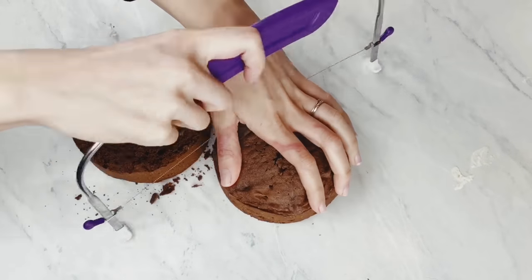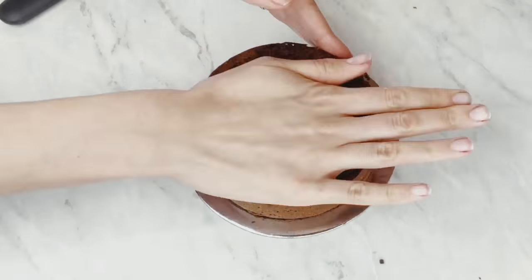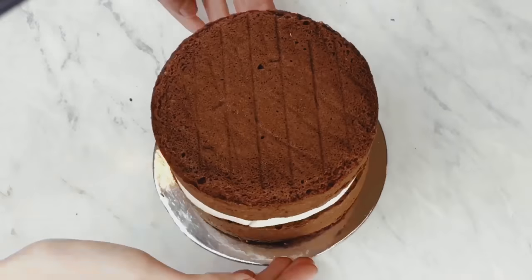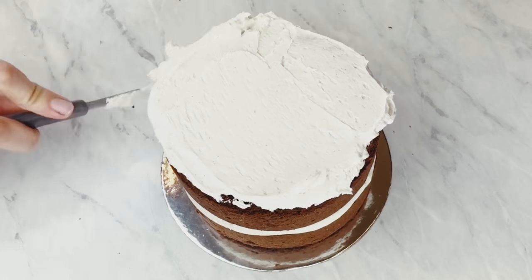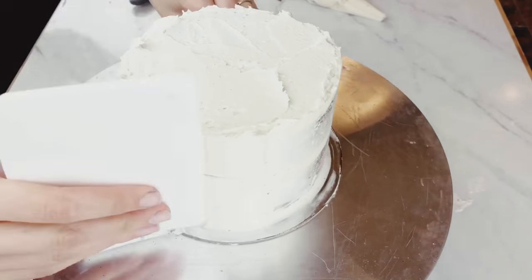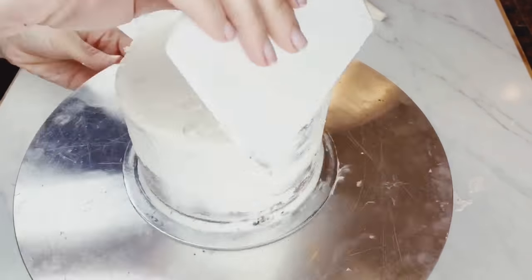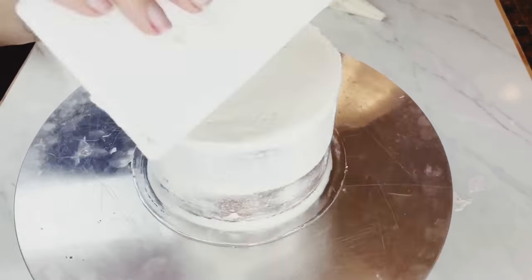I'm cutting off the tops of my cakes — this is just going to have one center in it, just making a small little cake to test out this flavor. I'm filling the inside with applesauce. I'm going to make the crumb coat nice and smooth because I want to cover this cake in fondant, so I'll do one coat, put it in the refrigerator to chill, and then do a second coat.